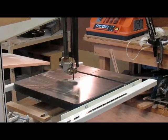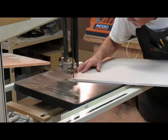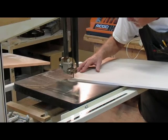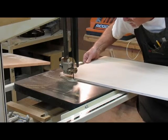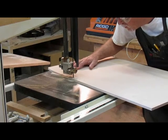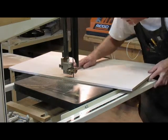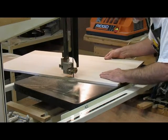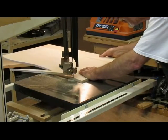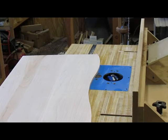Cutting out the bottoms to match the curve on the drawer fronts. Now putting a bevel on the bottom of the drawer bottoms on three sides with the router.